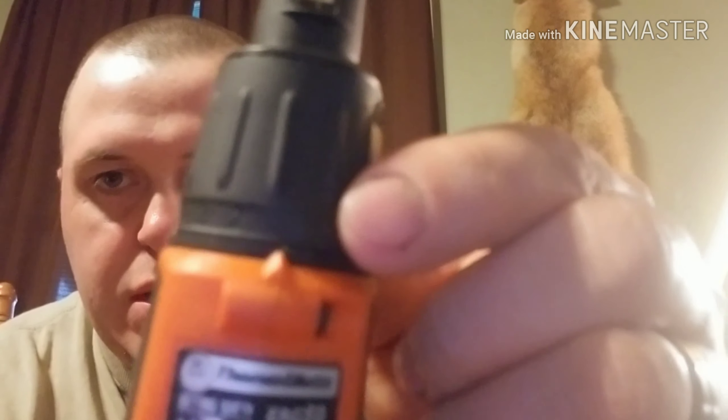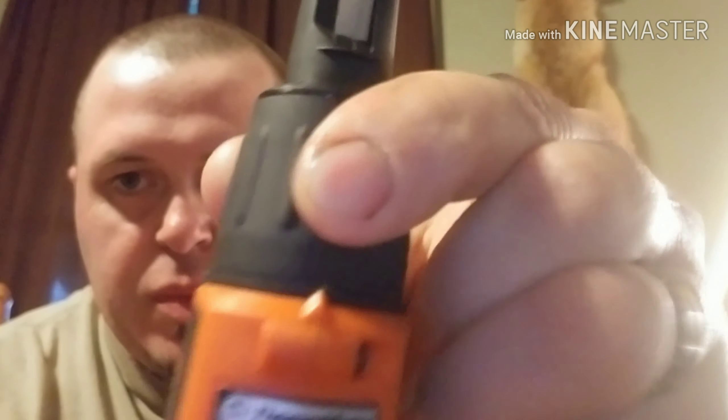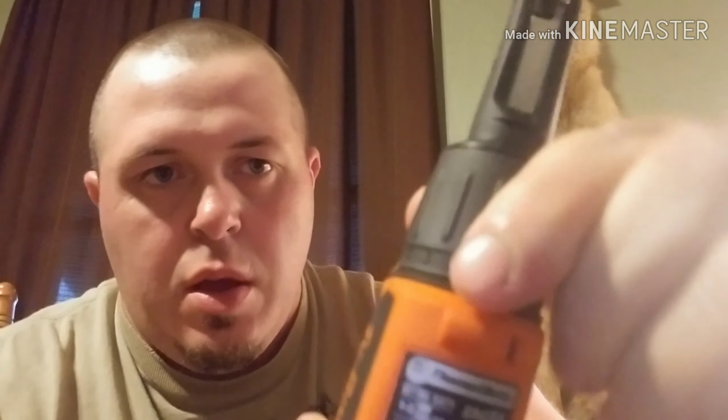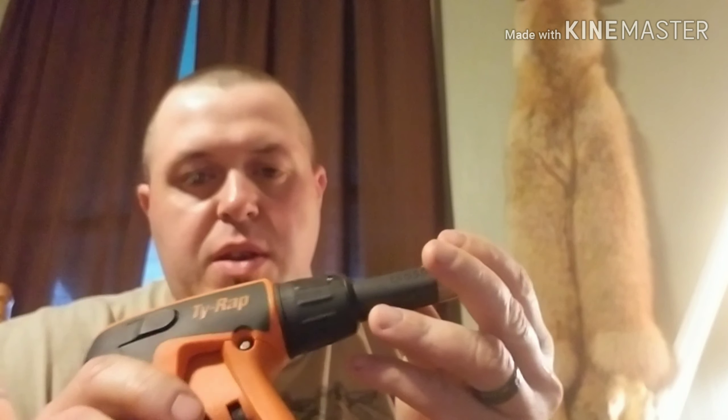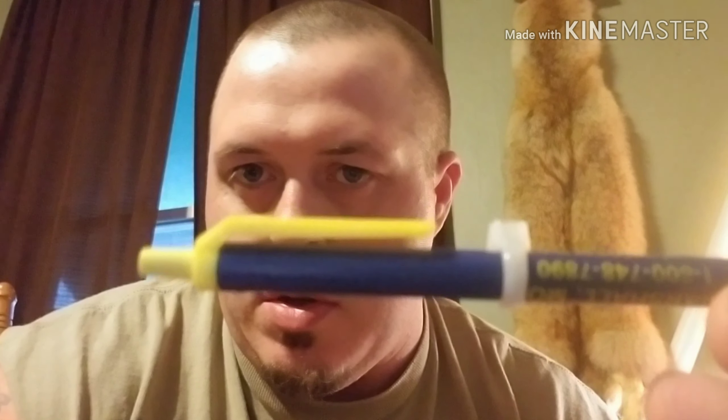It's got the different torque settings one through eight — you just spin this to the desired torque that you want. I have a couple different size zip ties here just to show you that it works on just about any size. I did one earlier just to test it out on a little ink pen I had laying around.